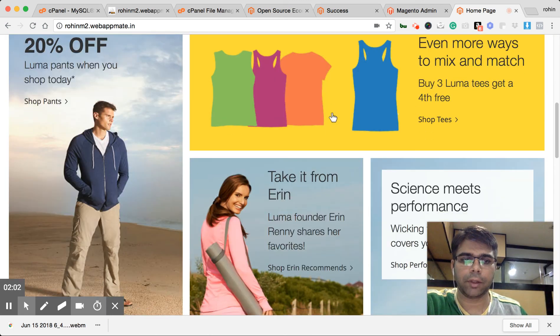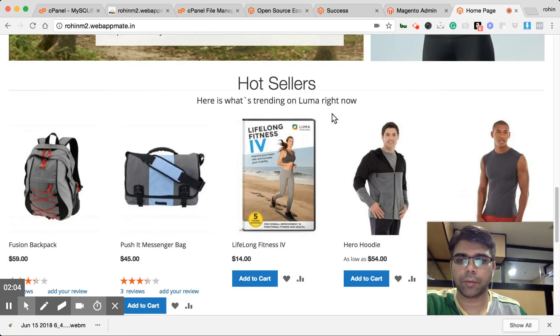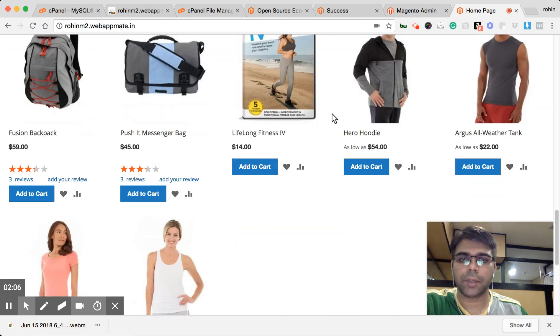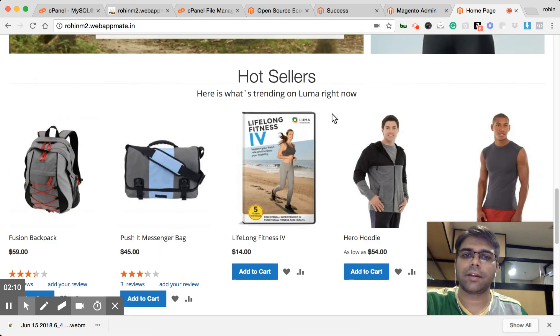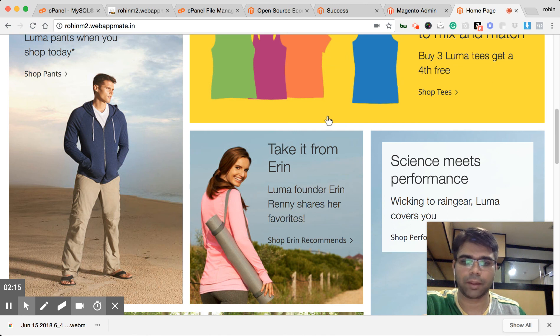We are ready with the Magento store with basic data installed onto it. It's as easy as a cakewalk to install Magento onto your system. Thank you very much.